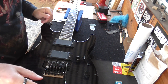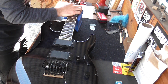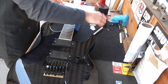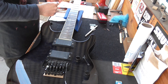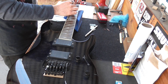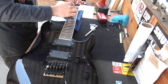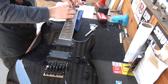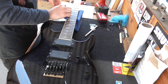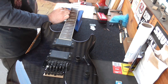Third fret's pretty nasty. A little bit here, a little bit here.